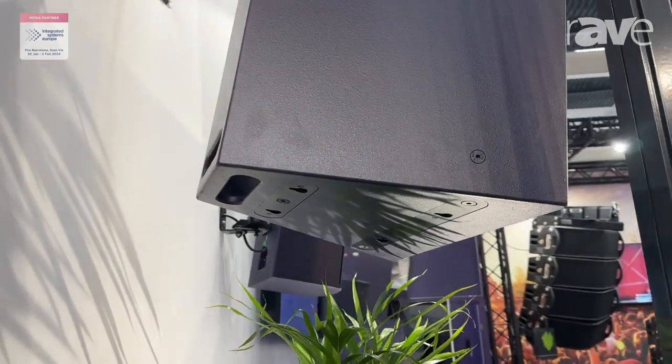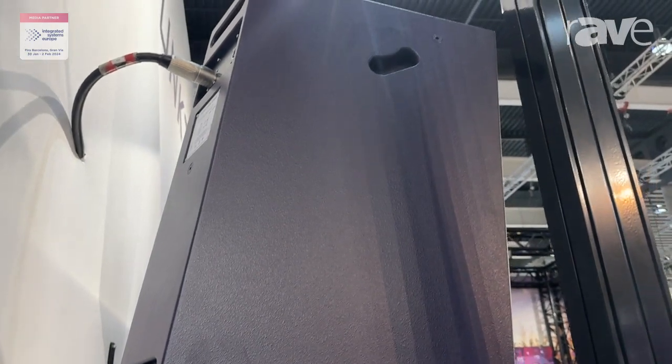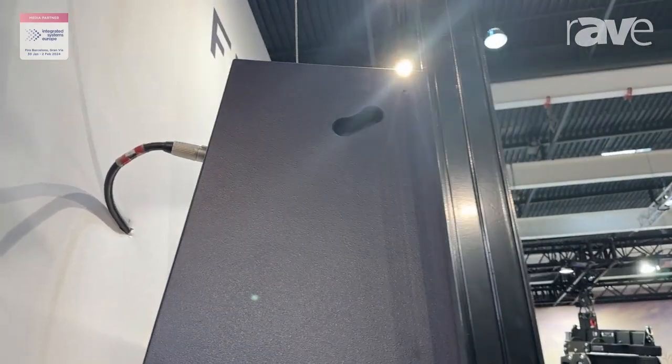With a coverage of 50 degrees horizontal and 25 degrees vertical, it's a very useful box in both a single array and a two-wide array.